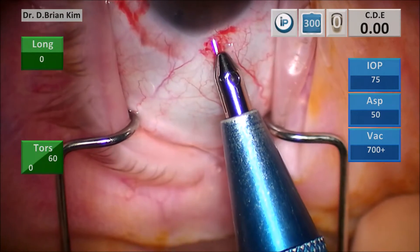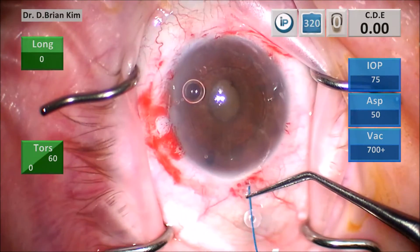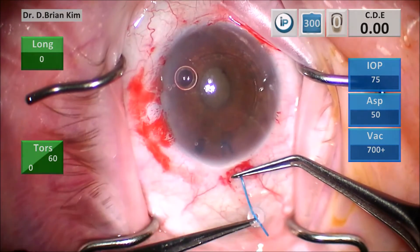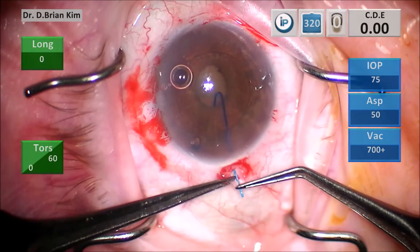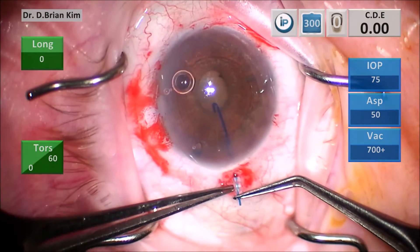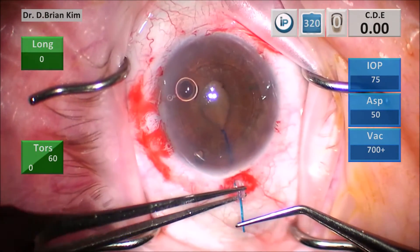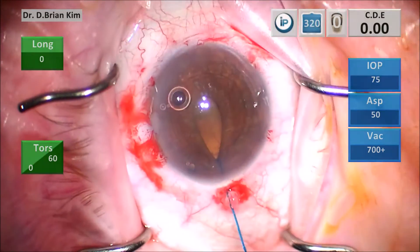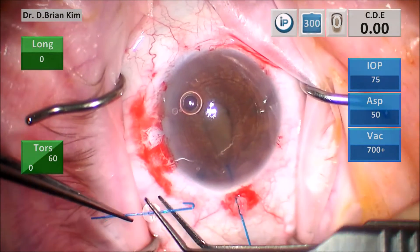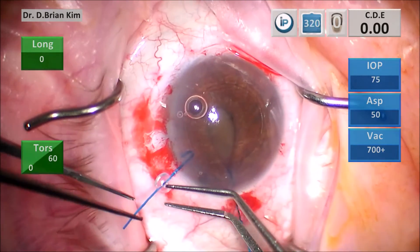After I make my main keratome incision, I make a small scleral incision underneath the main incision and place an iris hook. You want to do this because in cases of small pupils and potential zonulopathy you can get iris prolapse, so you want to be able to put traction on that pupil so that it doesn't tend to go out of the incision.